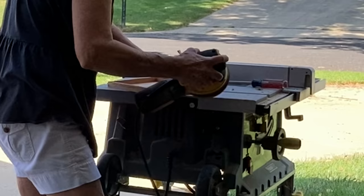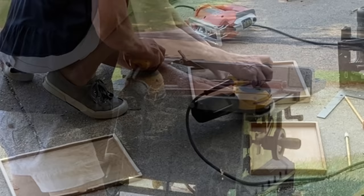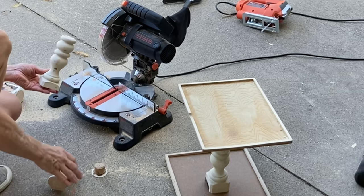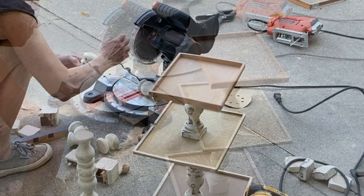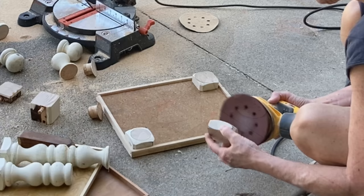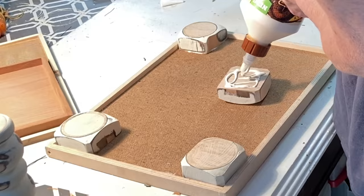I decided to cut down a wooden cigar box that I already had to create a smaller tray for the top. I used my orbital sander to smooth out the edges of all three trays. Then I used my miter saw to cut down some spindles that had been in my garage — I'm pretty sure they came from something I found on the curb. I also cut four square pieces off the spindles to create feet for the bottom tray.